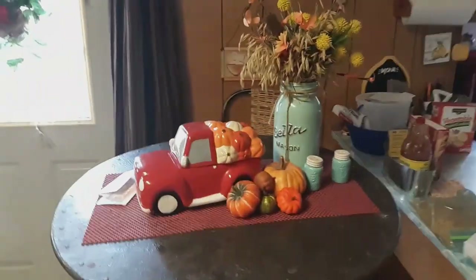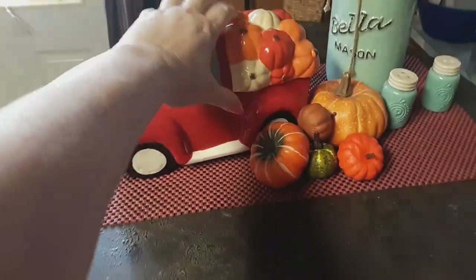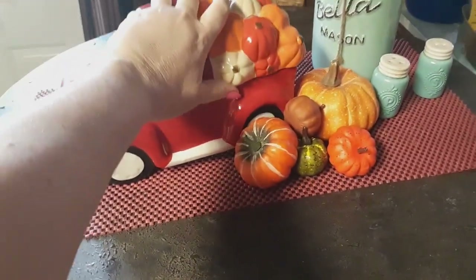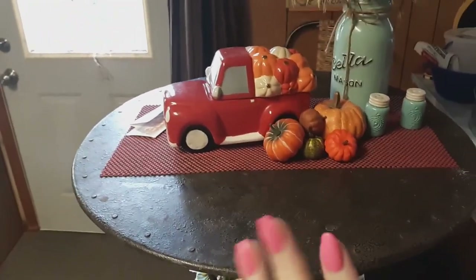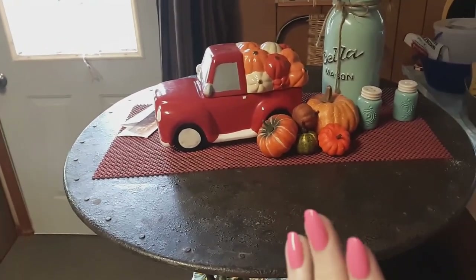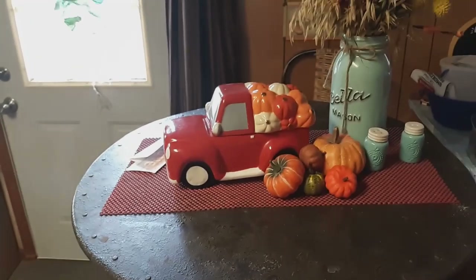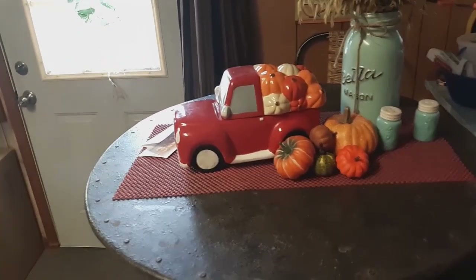Over here behind us is my cafe latte table. This is a cookie jar — I got it at Walmart a couple years ago with pumpkins on it. I put it out for fall all the way through December, because you have pumpkin pie in December as well. I set it there and just piled some pumpkins around it.